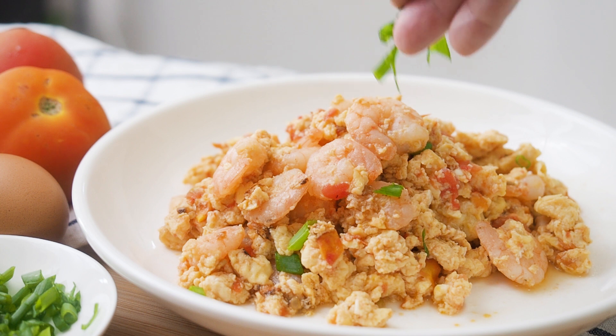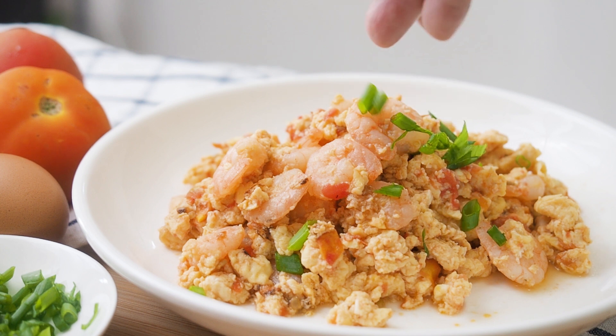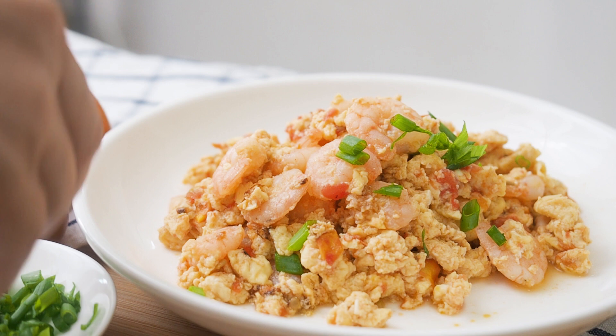This is Daddy from BusyDaddyCooks. Today we are making egg omelette with tomatoes and shrimps.